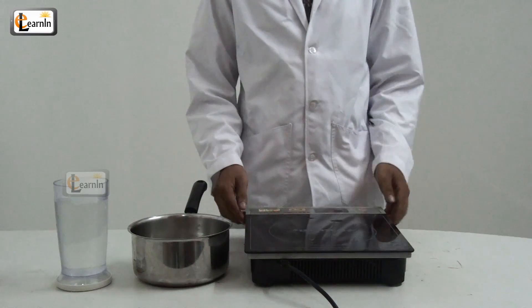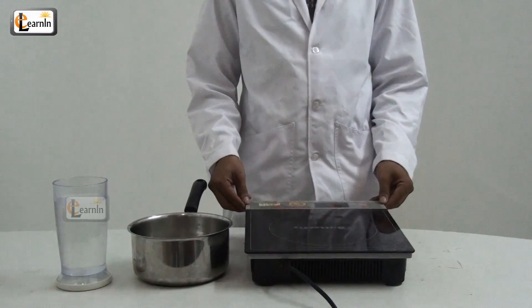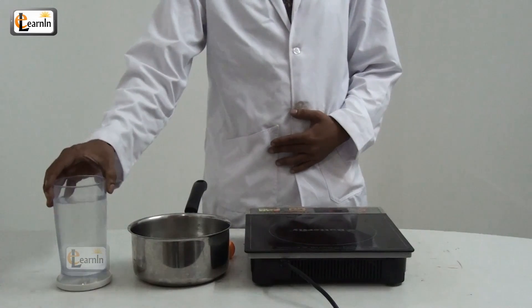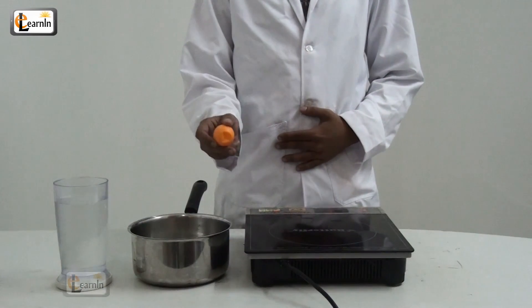For this experiment, you'll need a stove or burner, a bowl of water, and one crushed ping pong ball.